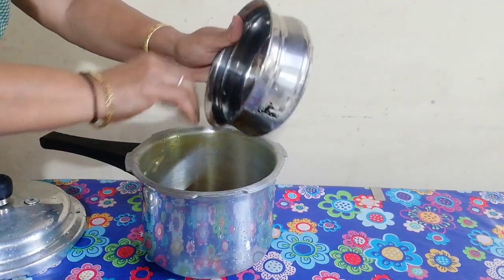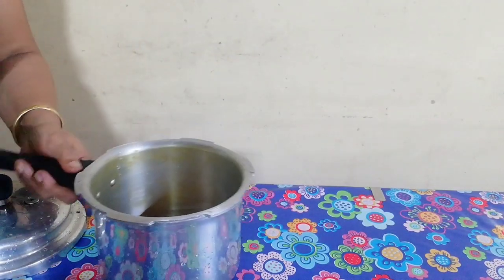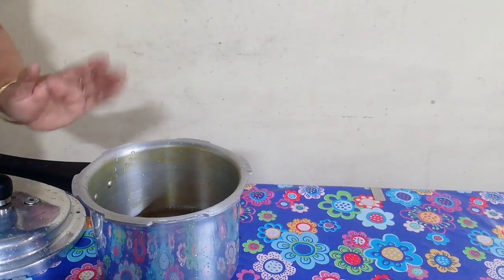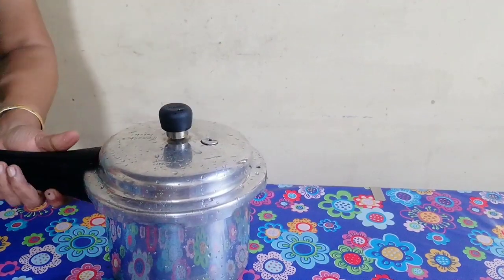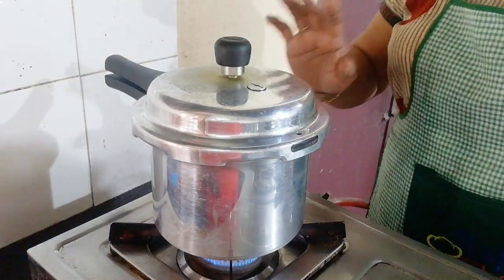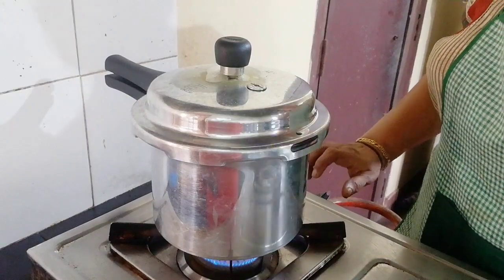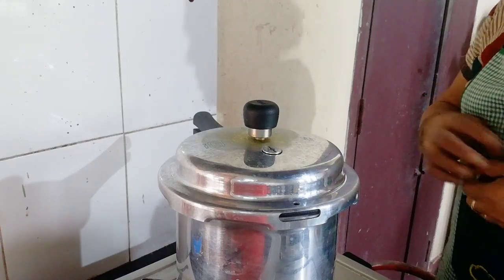When we put the cookers in the oven, I will put it in the oven. I will put the cookers in the oven. Cookers are not ready to cook, but we will cook the cooker. Cookers are ready to cook.